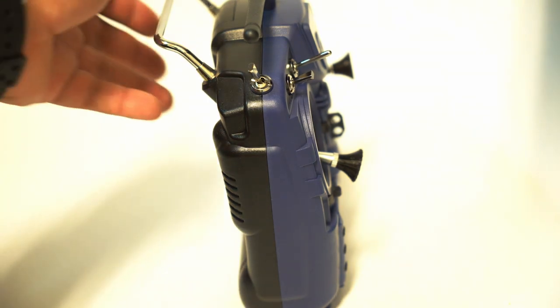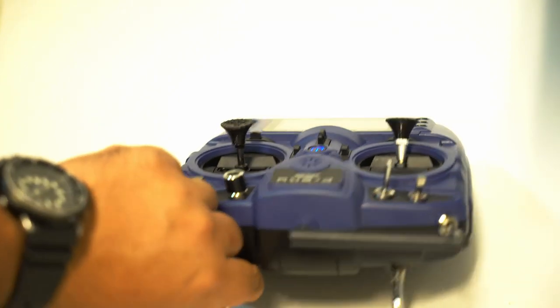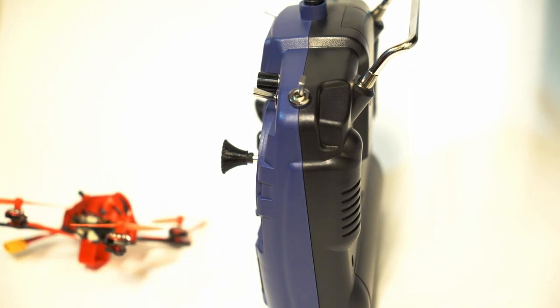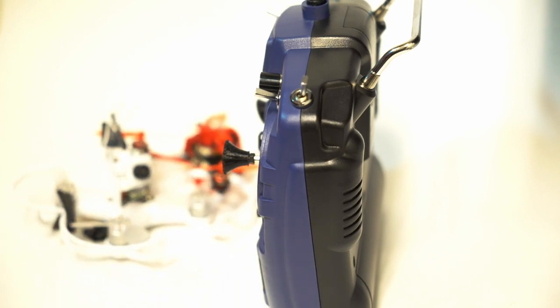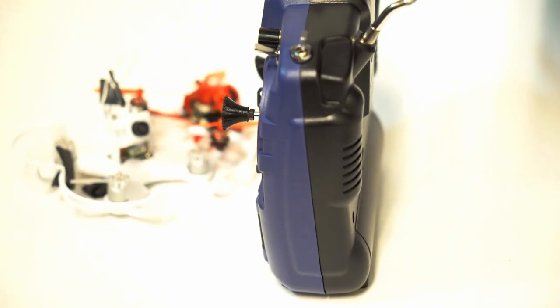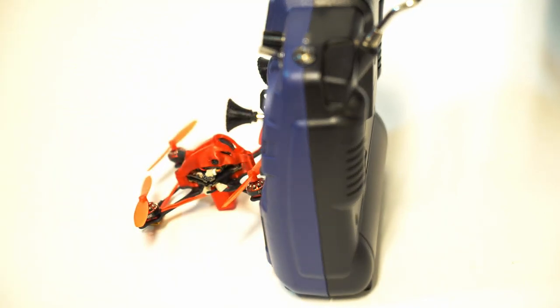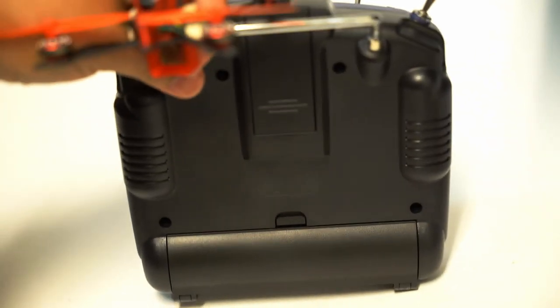But what is still lacking is the ability to connect to a D8 receiver. That's notable because D8 receivers are what you're going to find on any micro-class quad, any whoop, anything by BetaFPV — it's just the standard for the little tiny ones. You remember that four-inch BabyHawk R I reviewed? That has a D8 receiver, and when I went to try to do some testing with this radio on that quad, it's not compatible. As of today, there is no firmware update you can do to make it work.